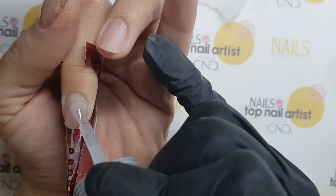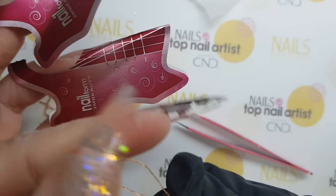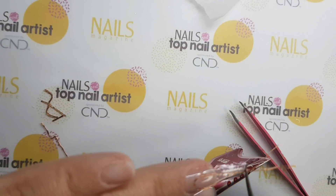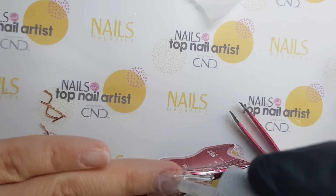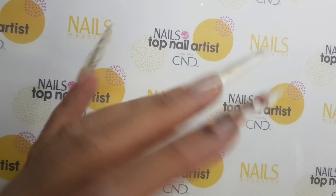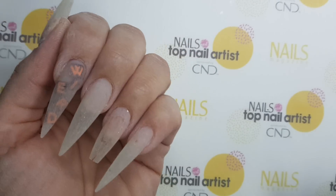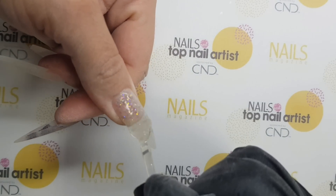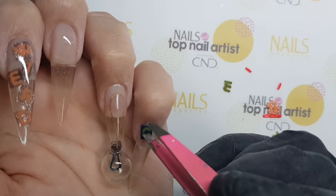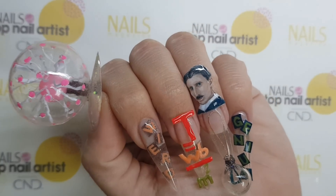I've extended the rest of the nails. For the ring nail design, I've encapsulated a wire in it. After removing the sticky layer, I start to file the nails. I must say that this gel is very easy to file. I've put a top coat on the nails and placed the embellishments on them. I hope you like my final design. Bye!